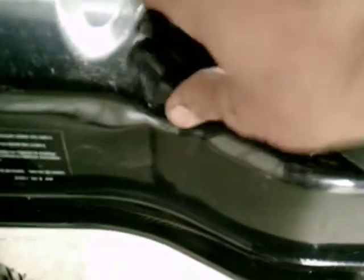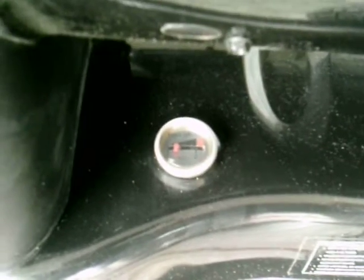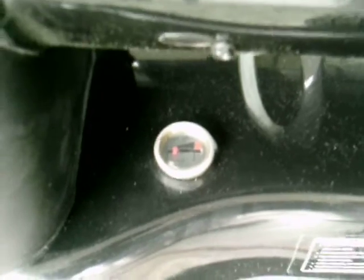The gas cap comes with a chain so you don't lose it — doesn't fall off. Very nice, goes together easily. The other side has a fuel gauge. We haven't put much fuel in this one because we're going to sell it.